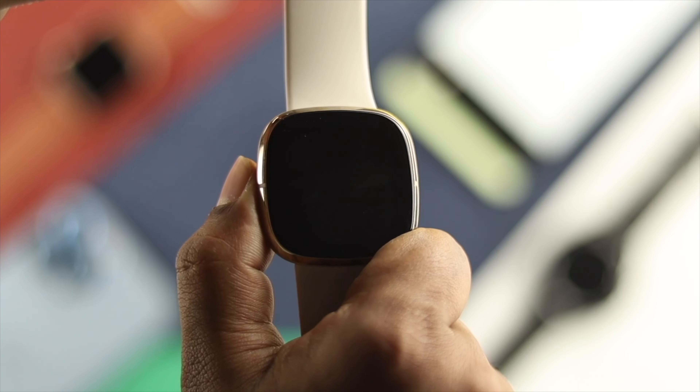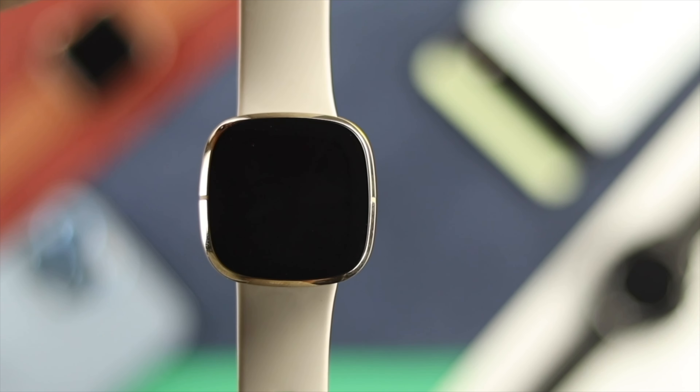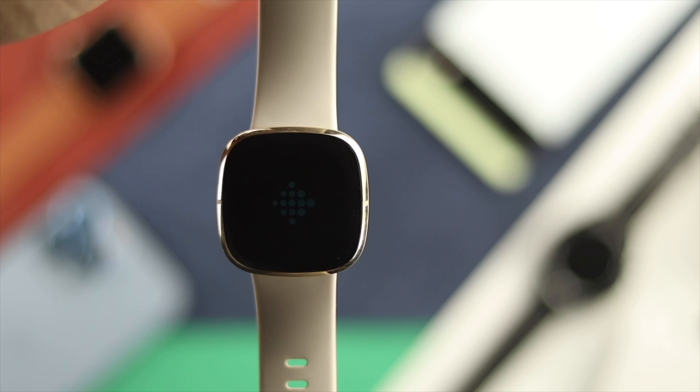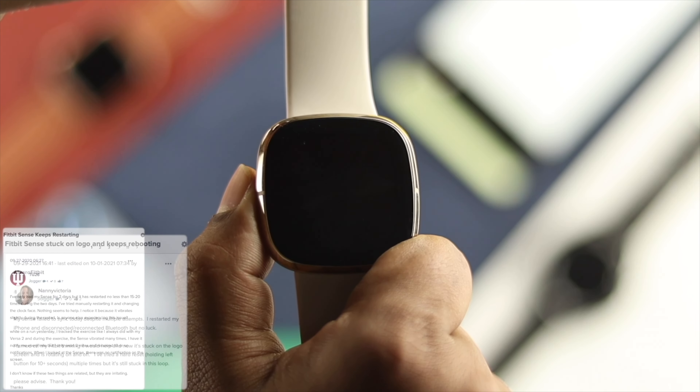Hey, are you using the Fitbit Sense health tracker? If your Fitbit watch is stuck on the black screen, stuck on the Fitbit logo, keeps restarting, keeps booting, or is not even turning on, then don't worry. Some people are having problems with their Fitbit Sense, so I'm going to show you a couple of ways to solve your problem.